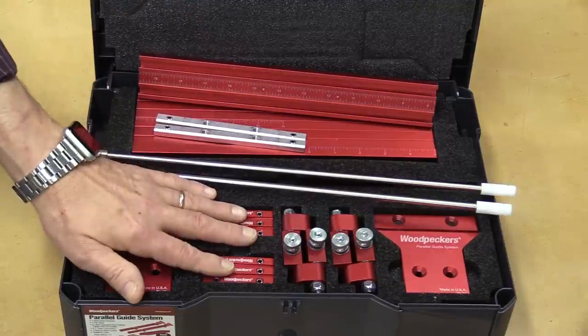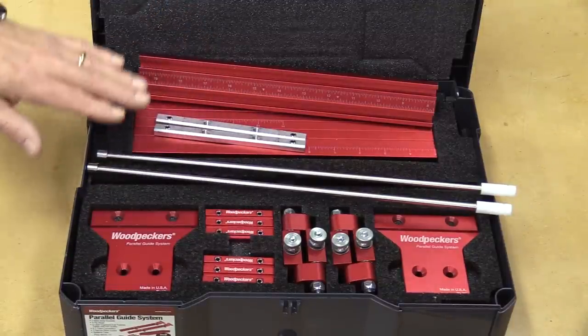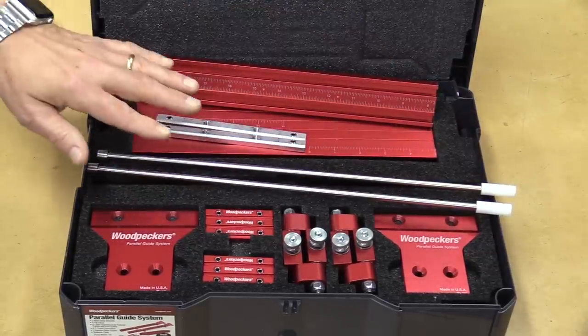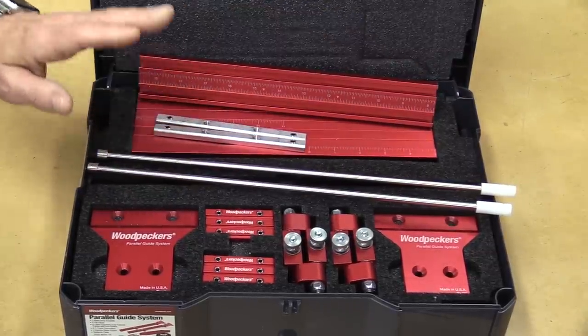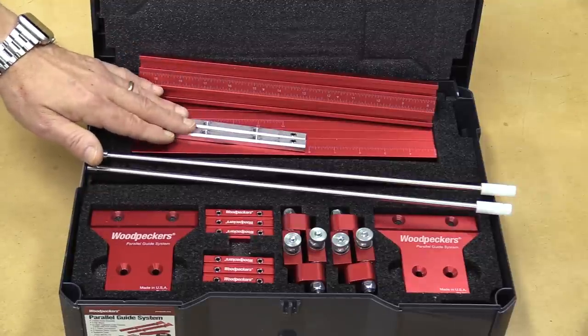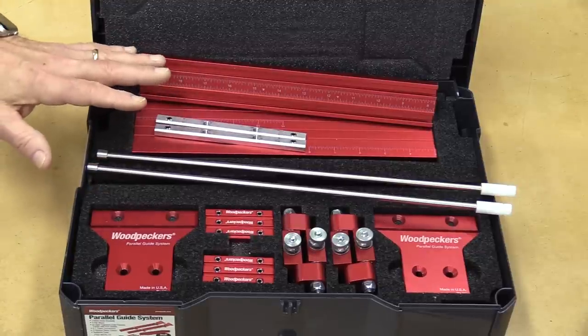There are six T-track connectors for the scales. There are also two narrow stock guides with plastic tips and metal ends, which enable you to rip anything less than ten and a half inches. And there are two bracket fixtures so you can attach all this to your rails.